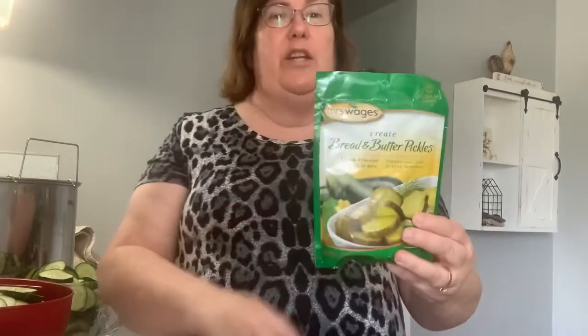I am using Mrs. Wages' bread and butter pickle mix. I'm not sure if any of you have ever used any of her mixes. I use her salsa, I use her dill pickles, and I use her bread and butter. I do have my mom's bread and butter recipe, and I have the Ball books. My mom used to slice them thin and layer them with ice, and it was like this huge project. This is quick and easy, and everyone loves them. They taste great.